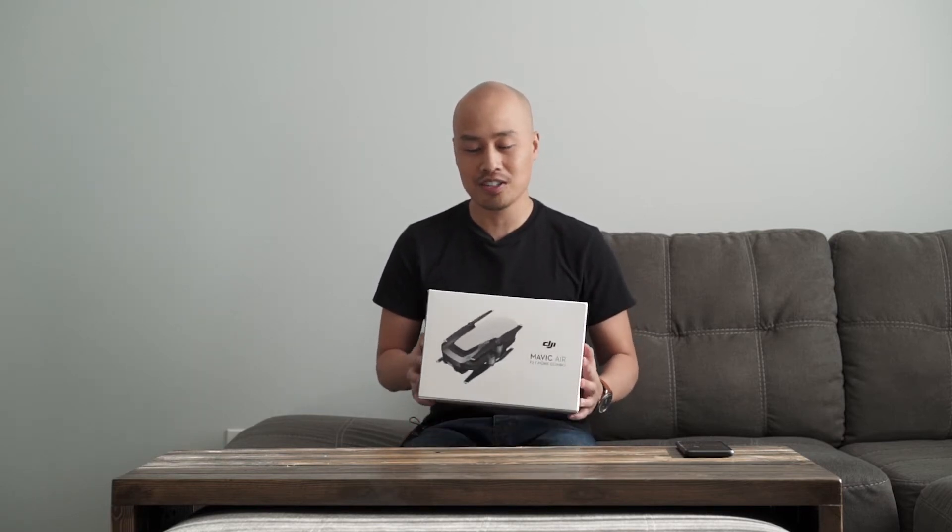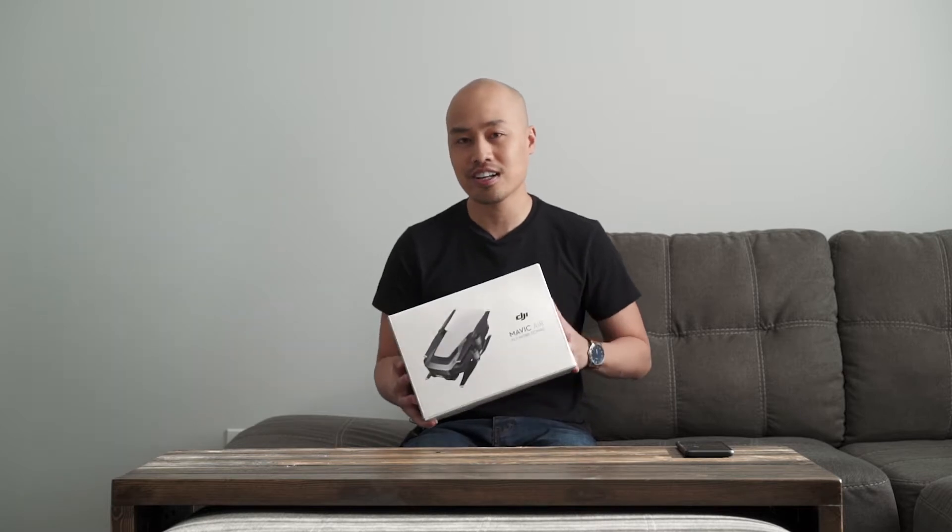Hi everyone, I just got the Mavic Air Fly More Combo and we're gonna do a quick unboxing video of this, so let's take a look.